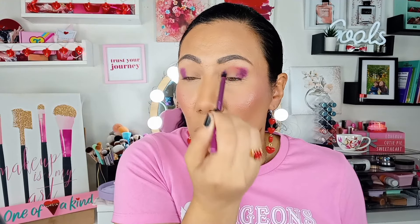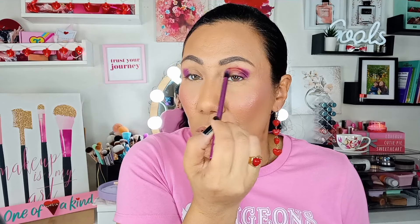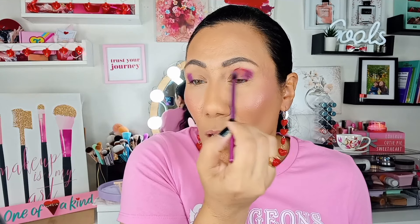The first shade we're dipping into is Glove, the deep purple shade from the Beauty Bay palette. I'm going to use my Beauty Bay detail brush and just lay that down on the outer corner, focusing on the outer portion of the eye and slowly blending it. I kind of want it to be winged out a little bit on the outer corner. Then I'm going to take a red shade and blend it going into the crease.